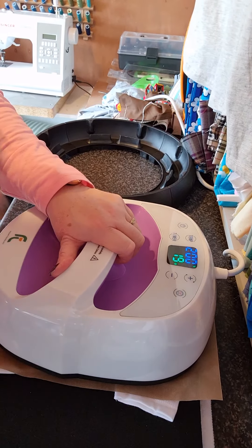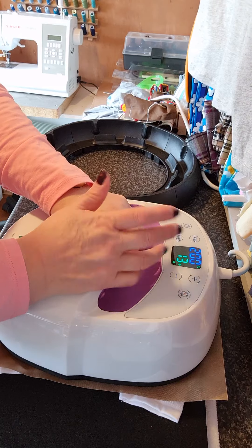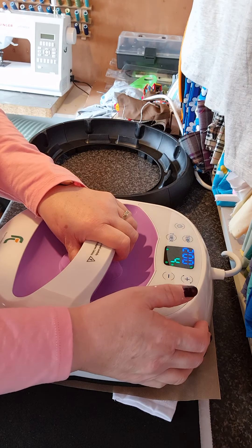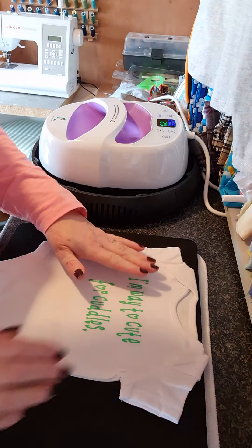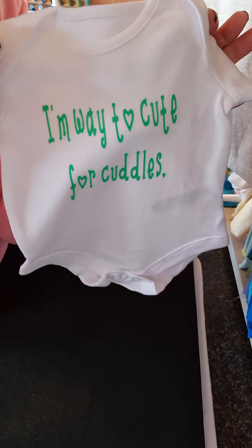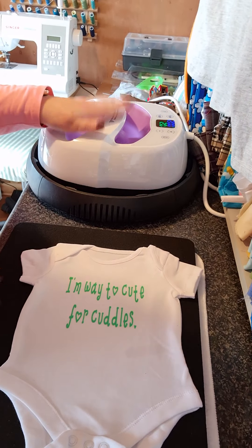Now I got it off and I'm just heating it over again. I did have to take it off really quickly. If I don't show you the wrong bits that are happening as well, you're not going to learn, you're not going to know. And seemingly this fixes it. There we go — 'I'm way too cute for a cuddle.' It's maybe a back-to-front P, I don't know. But thanks for coming along again and learning all about my new heat press. It's a learning curve. Thanks, bye.